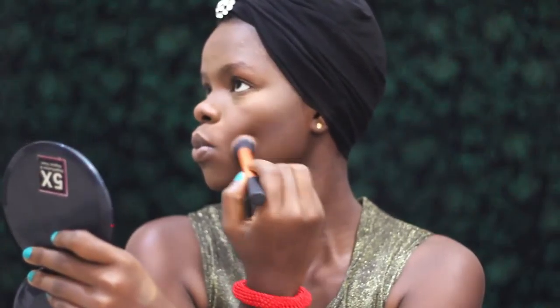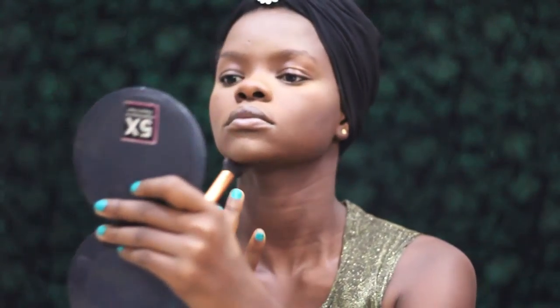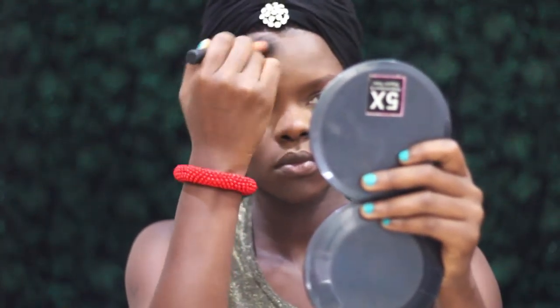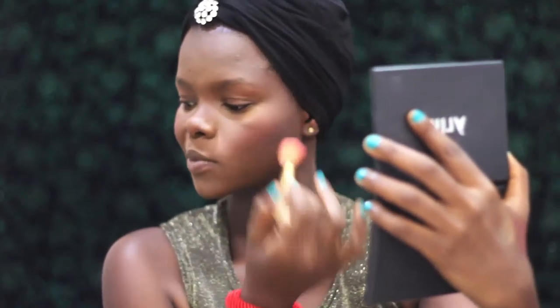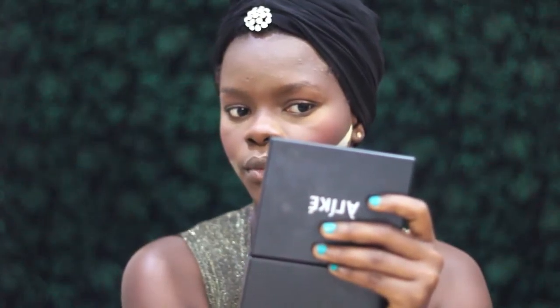Going in with a darker shade and my Real Techniques contour brush to sculpt up my cheekbones. I love this brush — I wish it came as a single rather than only in a set. Then using the La Femme blush in Grape with a random brush, putting some blush on my cheeks. Then using the same cosmetic wedge and the Sasha Buttercup, I'm carving out that contour so it's sharp, clean, and crisp.